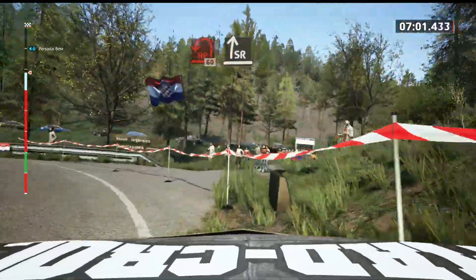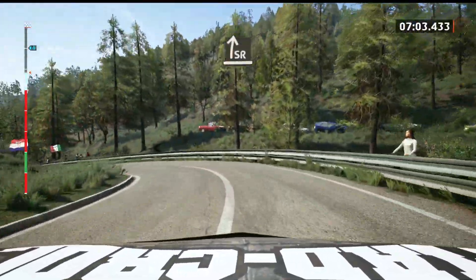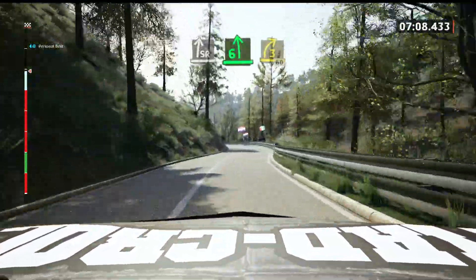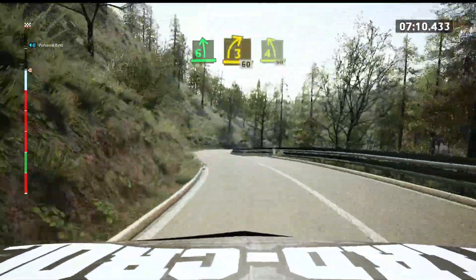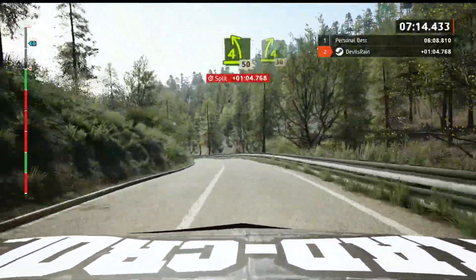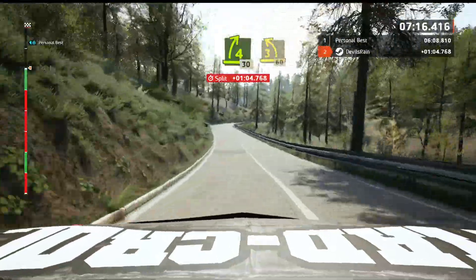60, slight right. And 6 left, tightens. And 3 right, 60. 4 left, open bumps, 50. 4 right, short, 30. 3 left, short, 60.